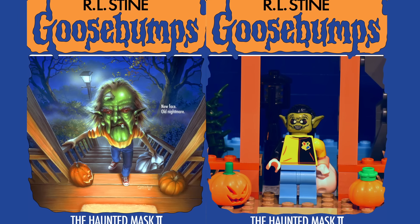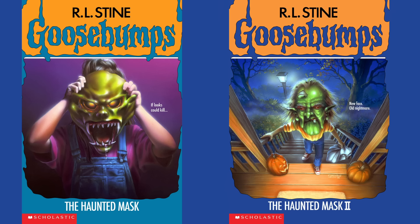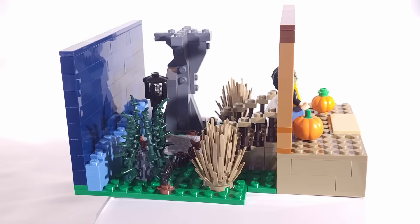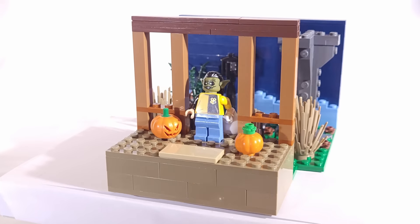Next up, we have The Haunted Mask 2. I chose to make the second in the series before the first, because I thought the cover would be just a bit more fun to make in LEGO, with all of its background details. But for those of you who love the first book, don't worry, as I'm sure I'll get to it eventually in a future episode, as it's an absolute classic as well.